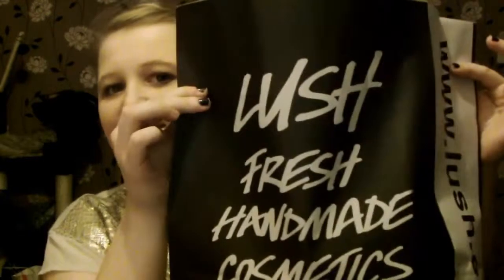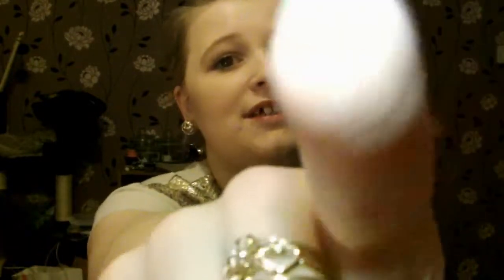Hi guys, I'm just going to do a quick Lush haul — I haven't done one in a really long time. I went in to get some Christmassy bits. I'll apologize for the lighting; I have three different lights on right now — my big light with the lampshade off, my little bedside light, and the light on my camcorder — to try to make it a bit brighter, because I'm shooting at night. It goes dark at like six o'clock in Britain, which is ridiculous. Anyway, I have my little receipt so I can let you guys know how much everything was.